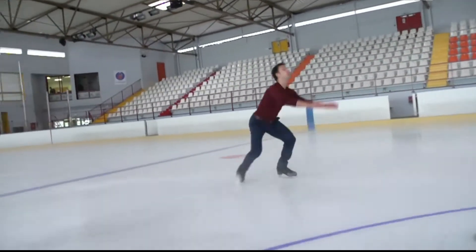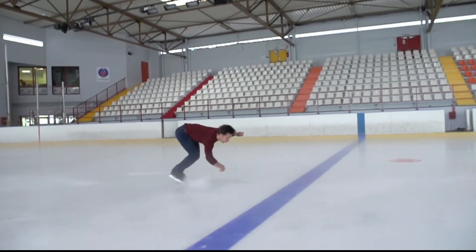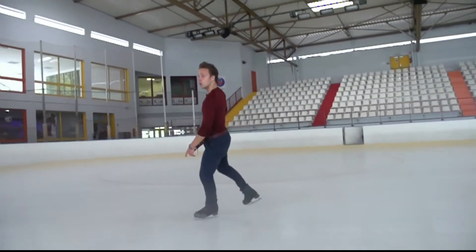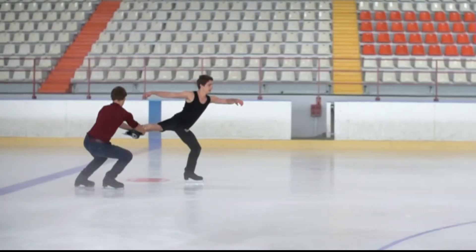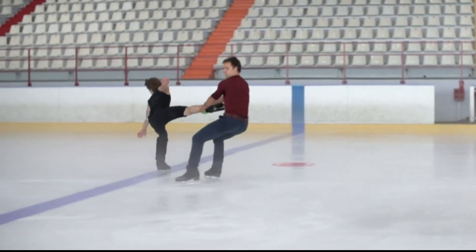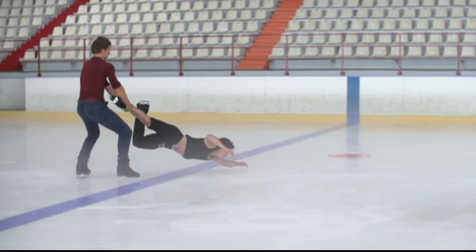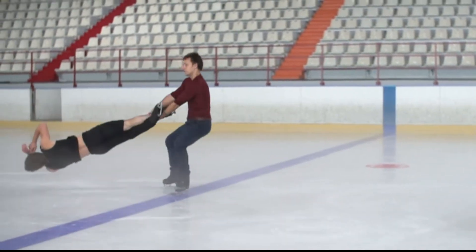This is the incredible-looking backflip Alex will be trying to do over a huge distance later! But for now, it's all about the headbanger — a move you might have seen on Dancing on Ice. A headbanger is where Alex spins JD round and round by the ankles. It's super dangerous!